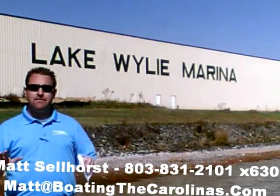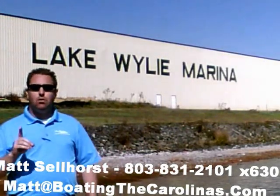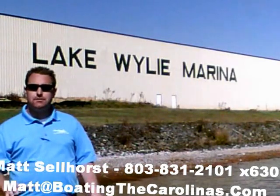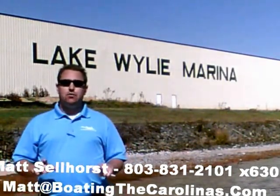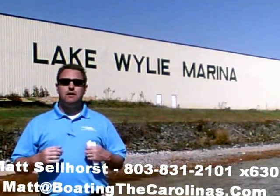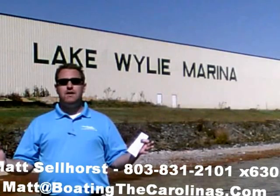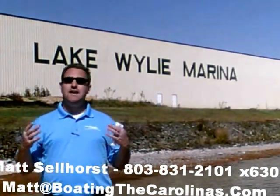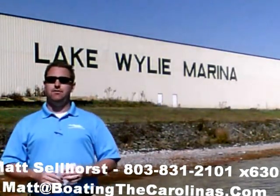Let me tell you seven important things you need to know about me and Lake Wiley Marina. Number one: I'm the only Pleasure Boat Specialist with a no-sales-pressure guarantee. What that means to you is you don't have to worry about coming in and having me give you the hard sell. What I'm going to do is show you any new or pre-owned boats you're interested in, answer your questions, and then give you time to make sure you're getting the right boat at the right price.